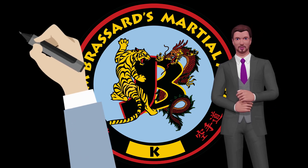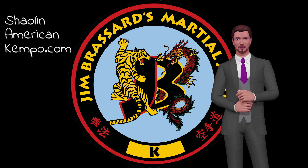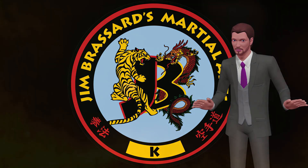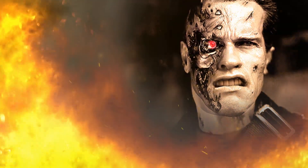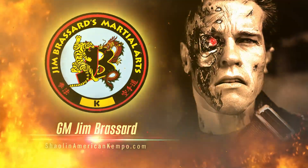If you would like to learn more on Grandmaster Broussard's martial arts courses and lessons, just go to shallanamericankempo.com. You can also find his newer courses on eBay — just type in Jim Broussard — or click the link below if you're watching on YouTube. Thanks for watching; these videos are tremendous — you'd better like them too or I'll be back.